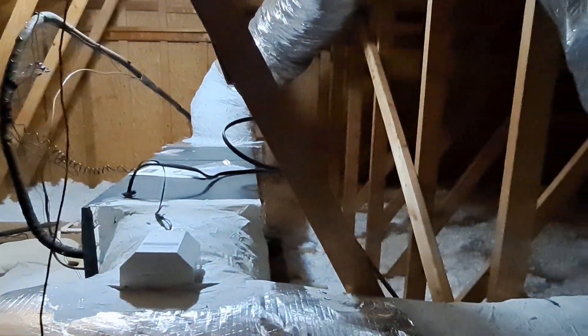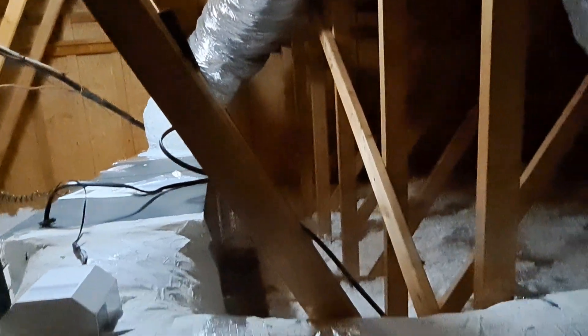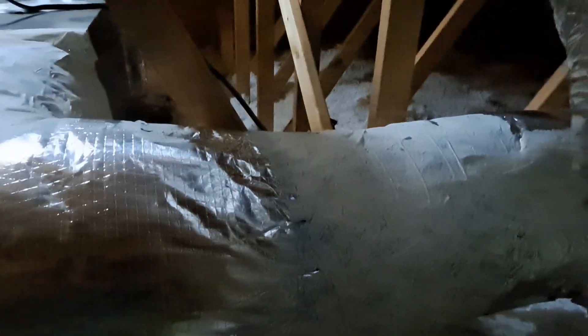So I tried to go over there but said no, so I had to go back behind my air handler — from over there, behind my air handler, across my trunk line. Right about there is where I crossed over, and here's my return air box.